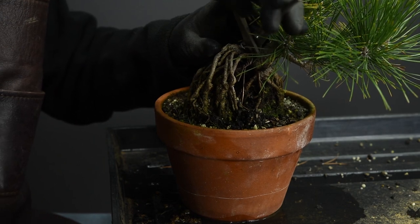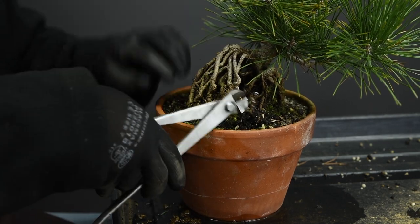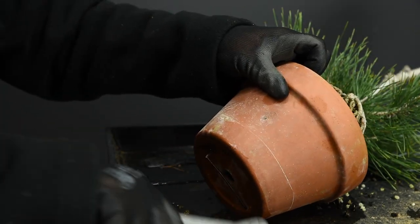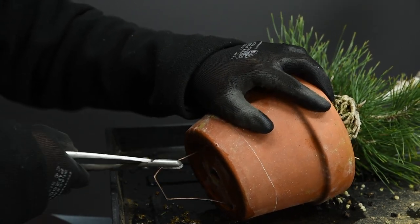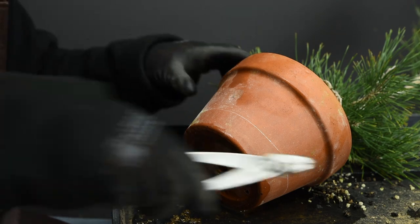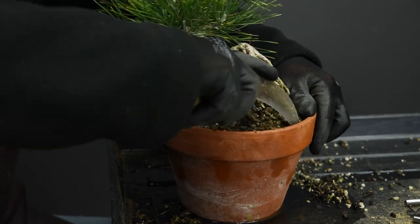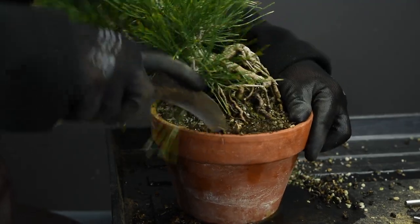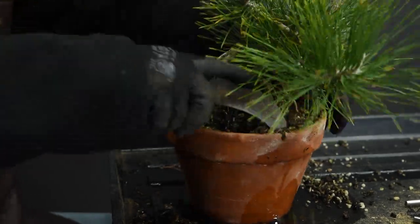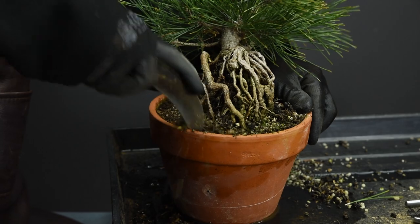The first thing we need to do is get the tree out of the container. I'm going to cut this wire that was used to secure the planting, and at the base cut this tie-down wire and pull it out. You're going to have roots all the way up to the container wall, so it helps to make a little groove between the root ball and the container wall. I'm using a sickle to do that, which creates a gap between the two surfaces and makes it easier to remove the tree.